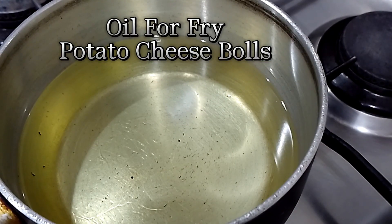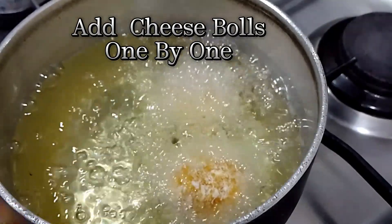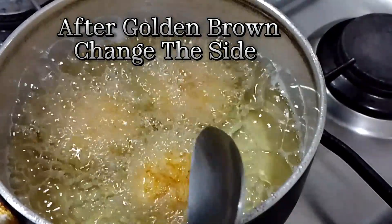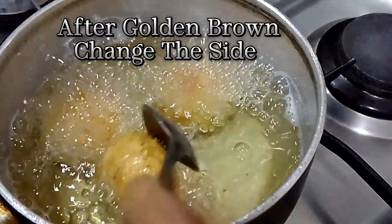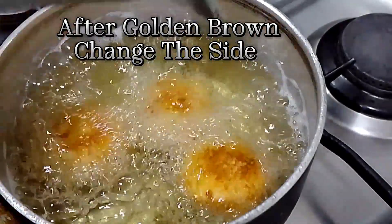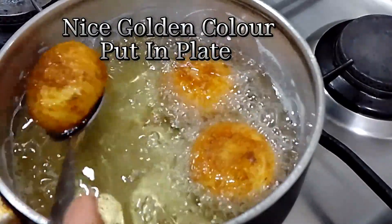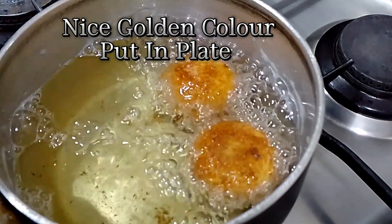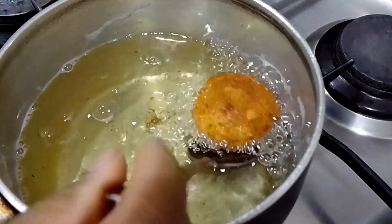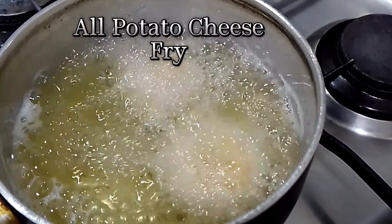Oil for frying potato cheese bowls. Add cheese bowls one by one. After golden brown, change the side. Nice golden color. Put in plate. All potato cheese, fried.